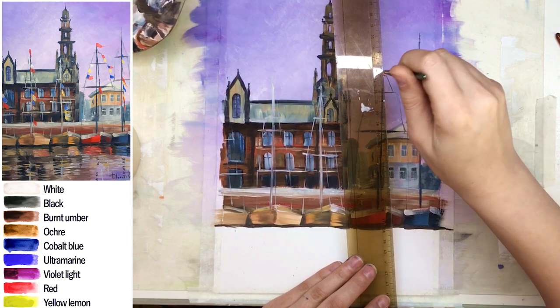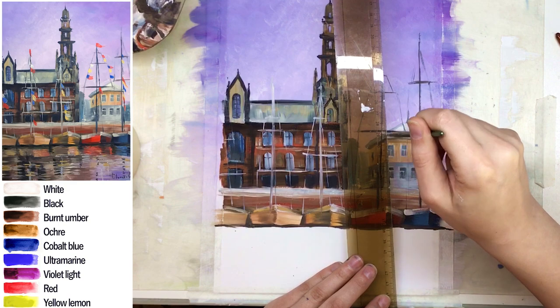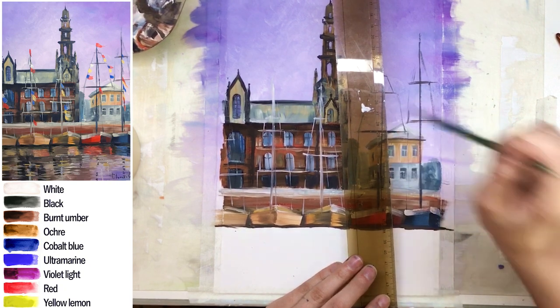Make sure you don't put the ruler or mold stick on top of your painting — always keep a distance between my ruler and my painting.